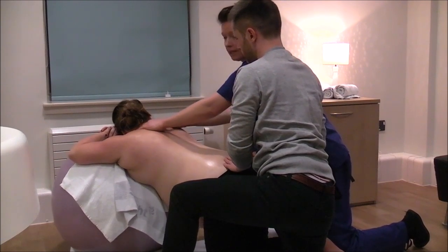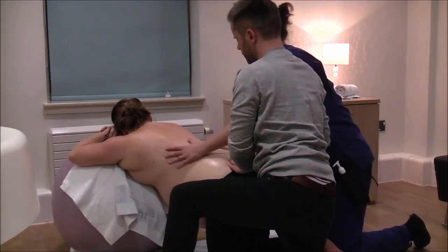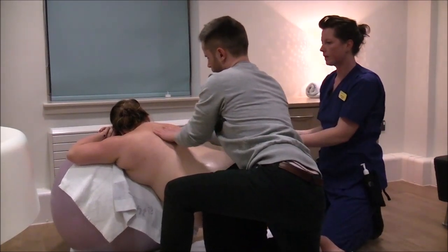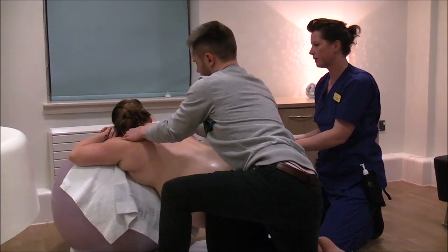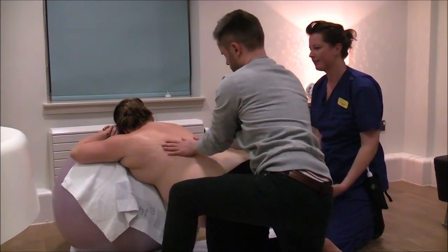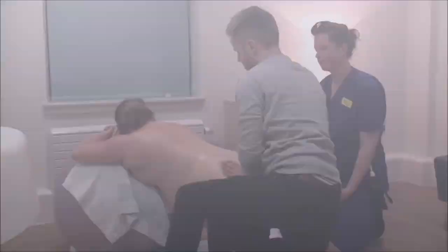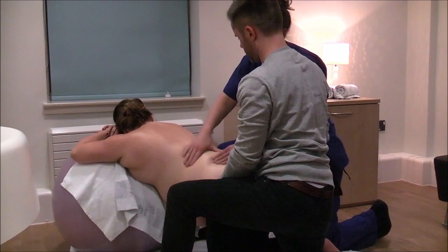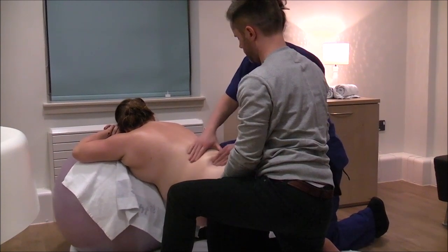This deeper kneading movement helps to break down tighter areas. Keep your hands relaxed and alternate squeezes, like you're kneading bread. Again, these movements are best between contractions.